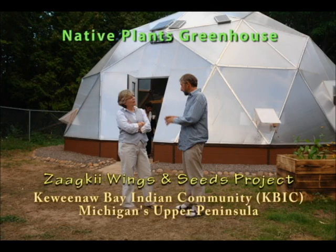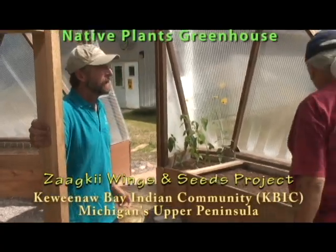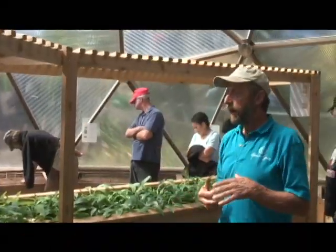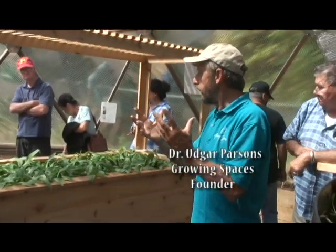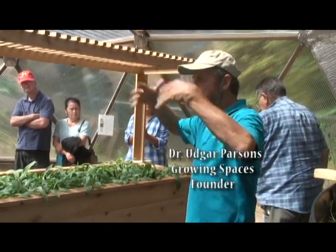Welcome to my Growing Dome greenhouse — well, it's not mine, it belongs to KBIC, but I designed it and we're going to have a little tour. The idea is to grow as many big plants as you can in the summer so the leaves shade the soil.